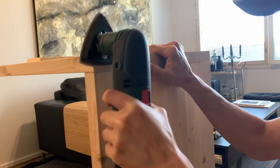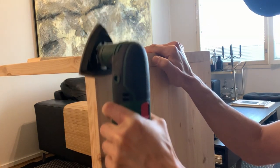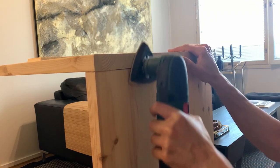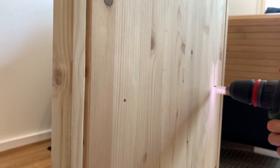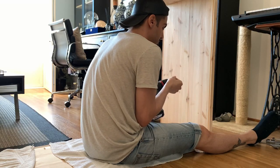The next day, after the glue dried and the frame was perfectly bonded, I sanded down the sides of the frame at the joining points to remove any glue residue and to get perfectly smooth edges. Then I marked and drilled the screw holes for the shelves on the inner sides of the frame.